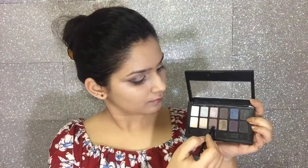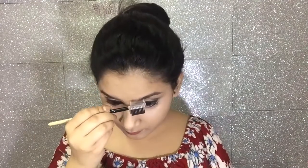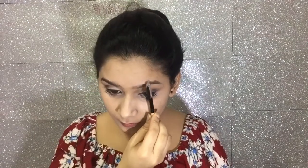Then using my eye groomer brush from Vega, I will comb my eyebrows. Taking a slightly darker shade from the Rock Nudes palette, as I always do, I am going to fill my eyebrows using the same small brush to give them a perfect finish.